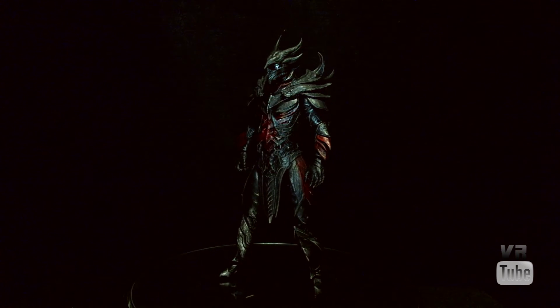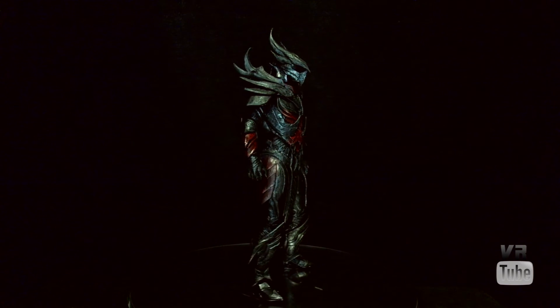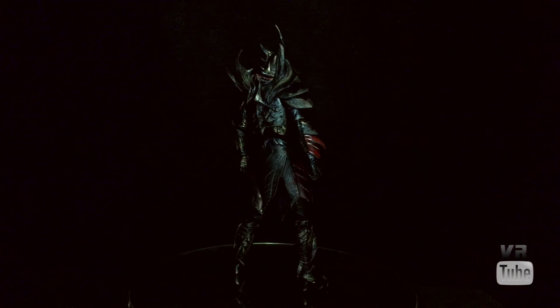One of his hands is for holding his weapon. Everything looks good sculpting-wise, and everything's accurate paint-wise, so it's a pretty good representation of a set of Daedric Armor.